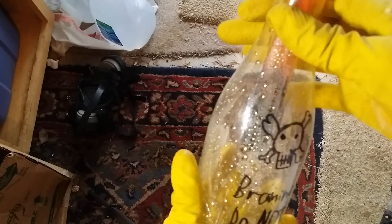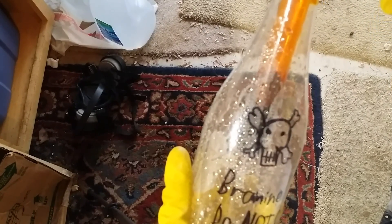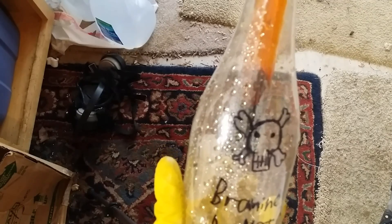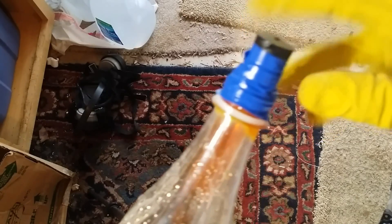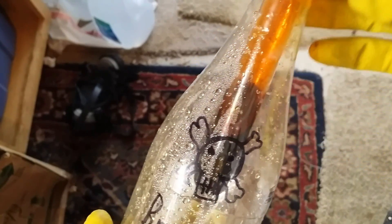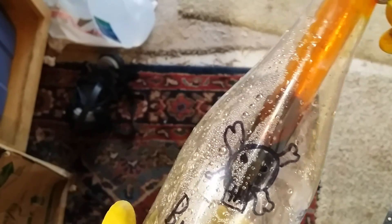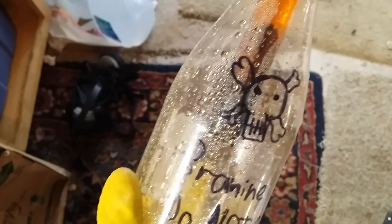Here is my bromine. Freezing bromine stabilizes it considerably and makes it a lot safer to store — it's got a freezing point higher than that of water, so to react with anything, bromine has to melt into a liquid first. You'll still want to check on this every few days.